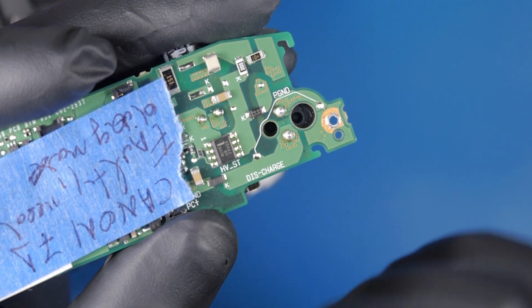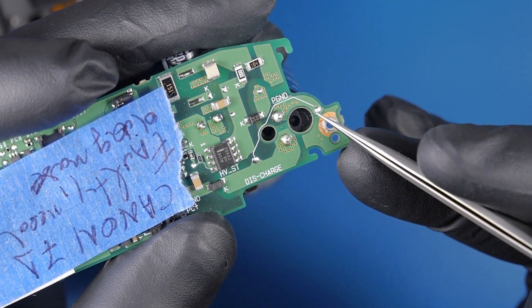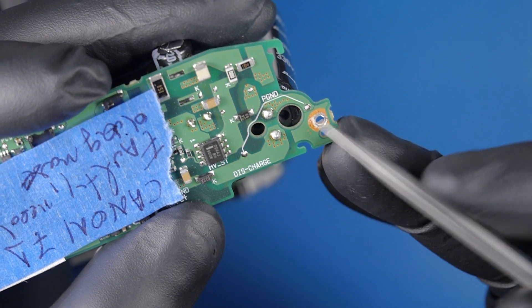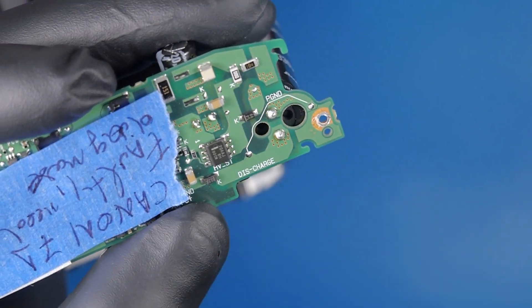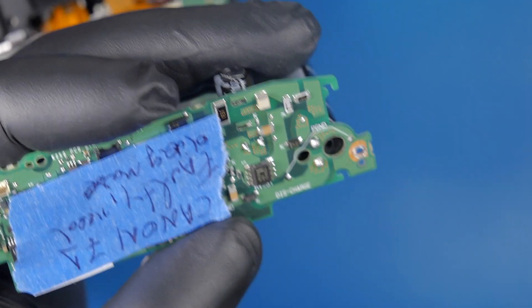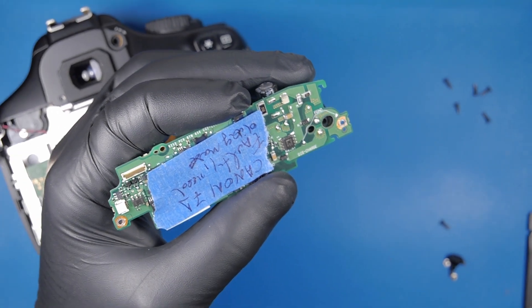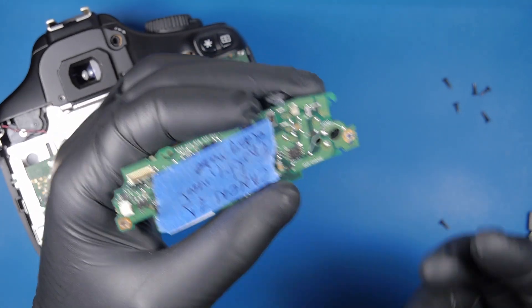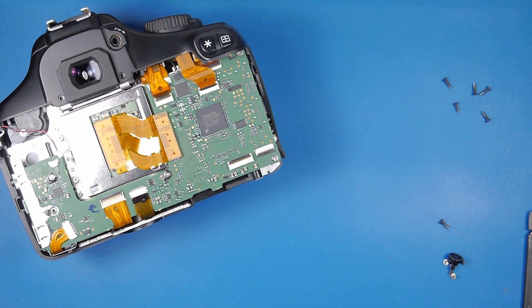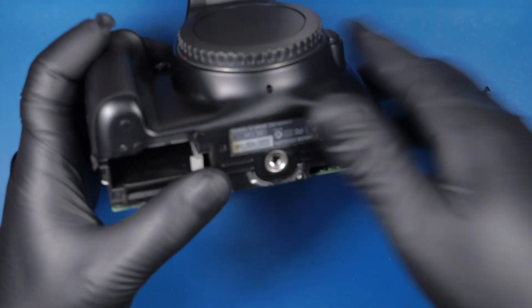It says 'discharge' on the circuit board, so we have two discharging points — one here and another one here. It shows this line and these are the two points where you put your probes. Not just put the probes alone though — we'll learn the proper method later — and that will discharge the capacitor. Let's reach the point where this camera has its capacitor.